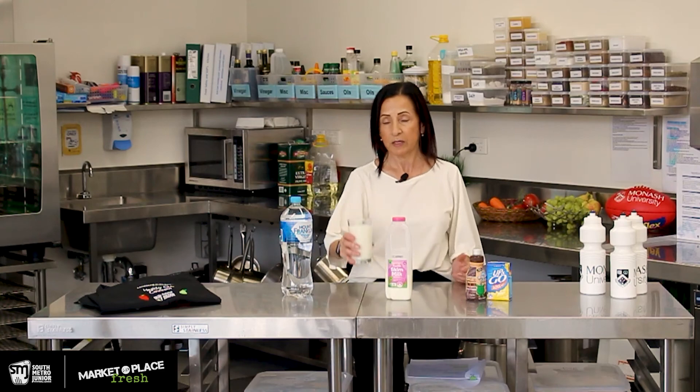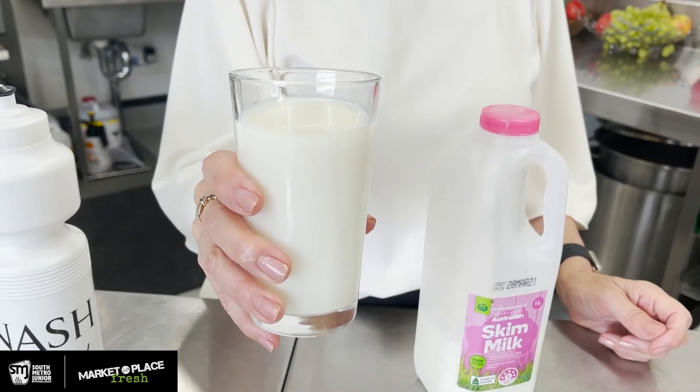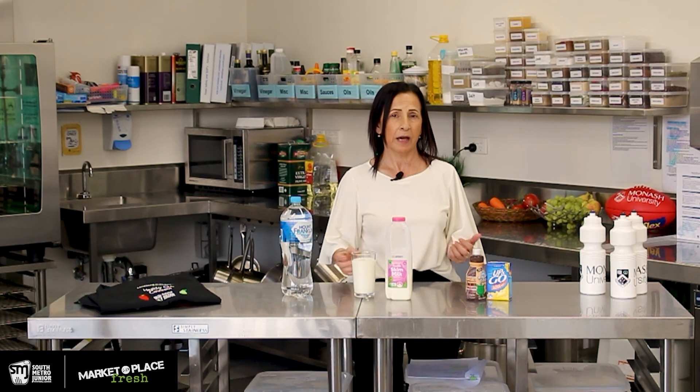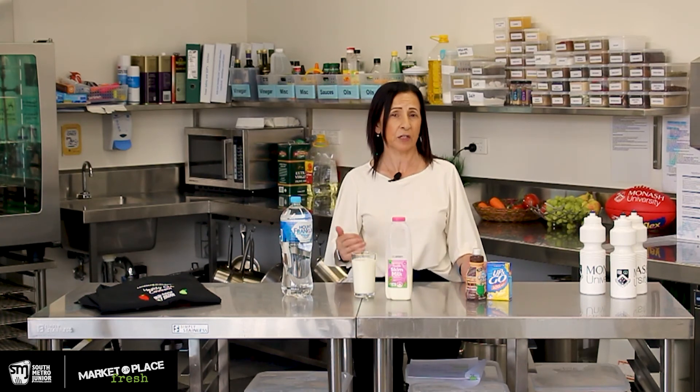Try to have a plan — understand what the weather is going to be like, understand what kind of sweater you are, since some kids sweat more than others. Sipping small amounts throughout the day and throughout the game is better than drinking a whole lot at once. If you scull a whole glass of milk, for example, you're more likely to need to go to the toilet or upset your gut. Aim for about 100 to 200 ml — roughly half a glass to a glass — every 15 minutes during a game, but it's very individual, so learn and practice during training rather than waiting until game time.